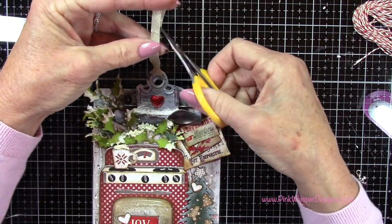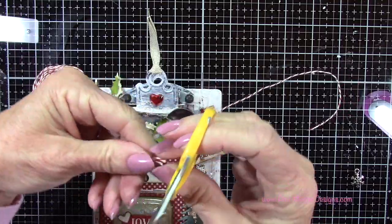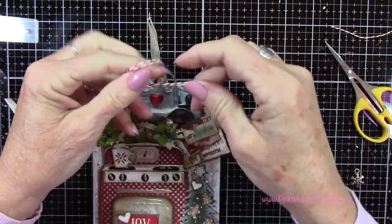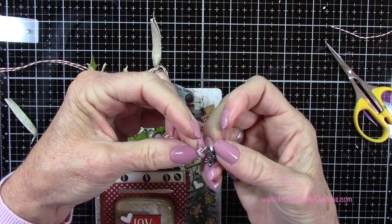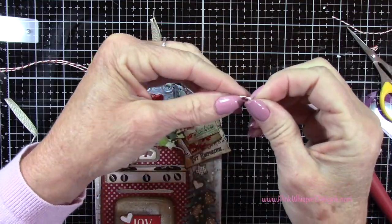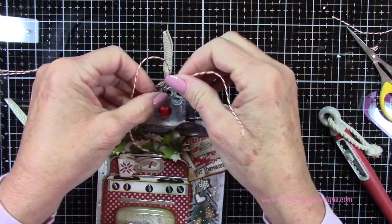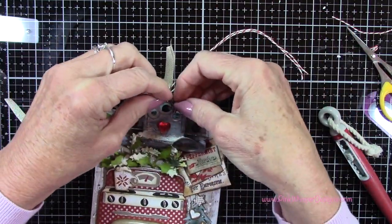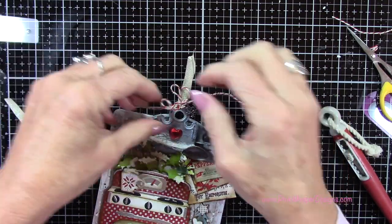Now I'm trimming off that metallic ribbon — I've just threaded it through at the top, made a loop and then threaded it back through. Then you just pull up on that and cut away the excess. I've cut two strips of the baker's twine and I'm going to string on this little snowflake charm — I can use my pick tool if needed to push it through, but it slid right on. Now I'll tie a nice bow here to hold that little charm in place, then snip away the excess from the bow.